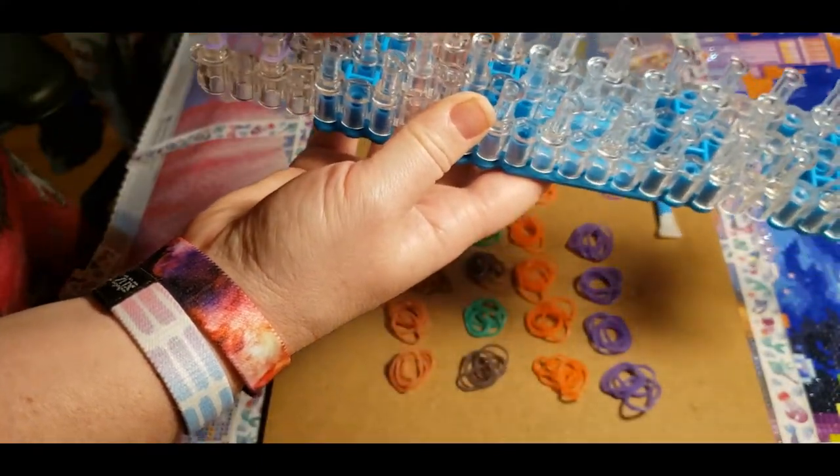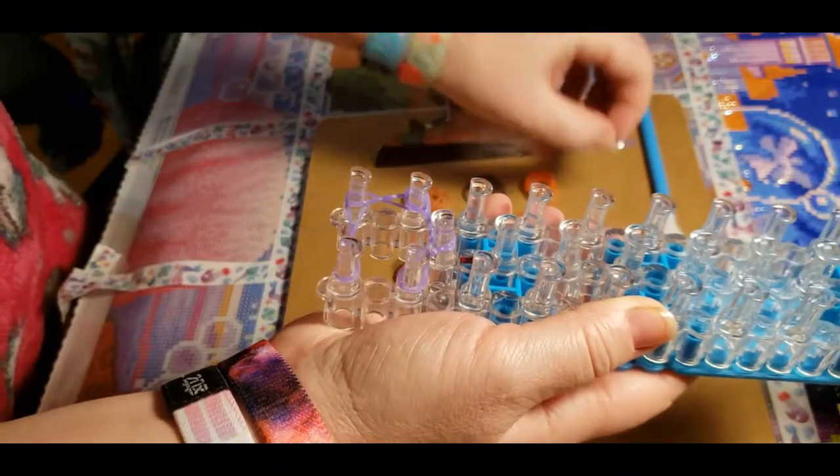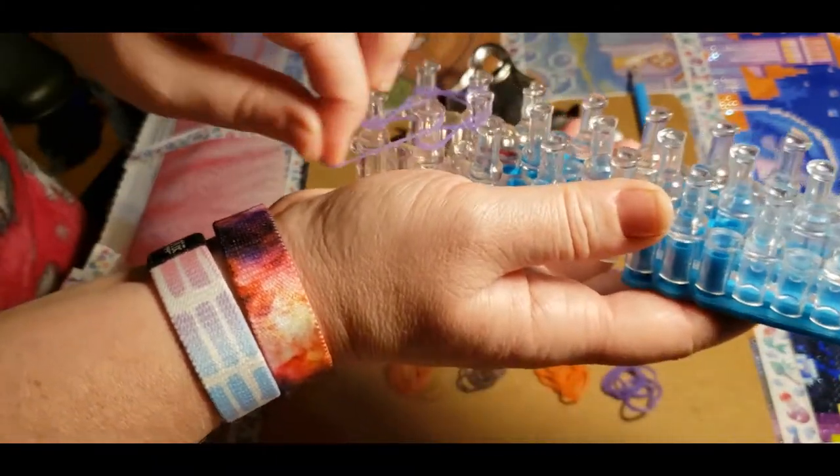That one almost came off. There we go. Once I get a few rows going it'll be a little easier.